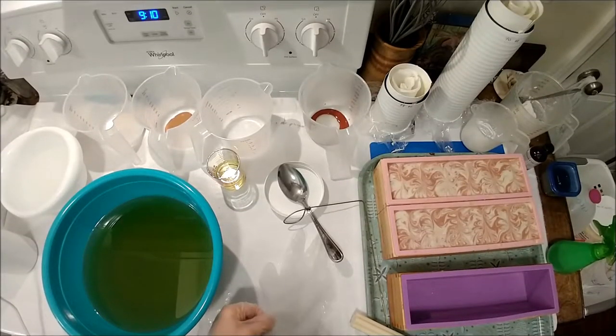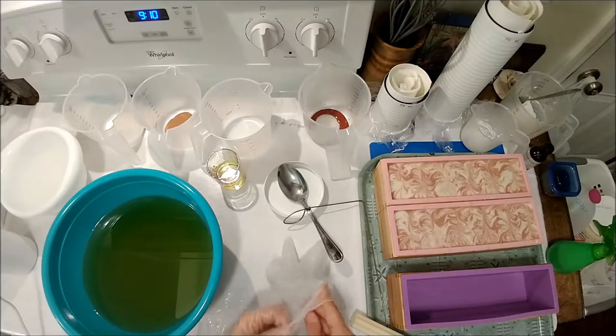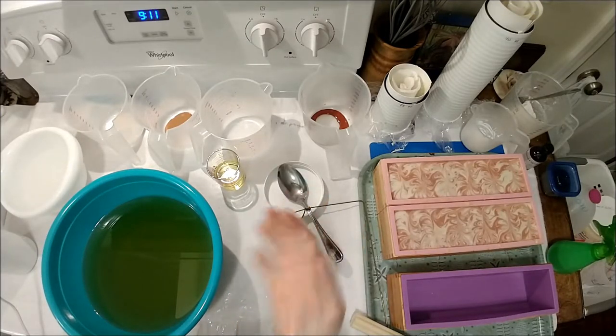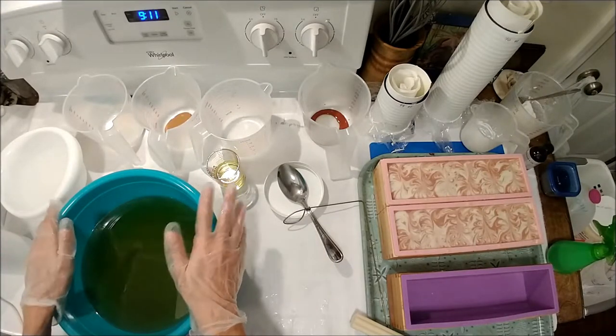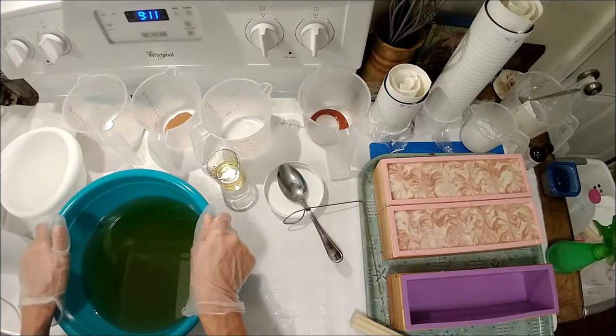Hey, this is Natalie with The Fifth Journey, and I kind of have a lot going on right now. I'm doing several projects at once and a little bit on a time crunch, but what I'm going to do here is a leaf lard batch that I'm going to be doing, and I'm going to be splitting it into two different projects.